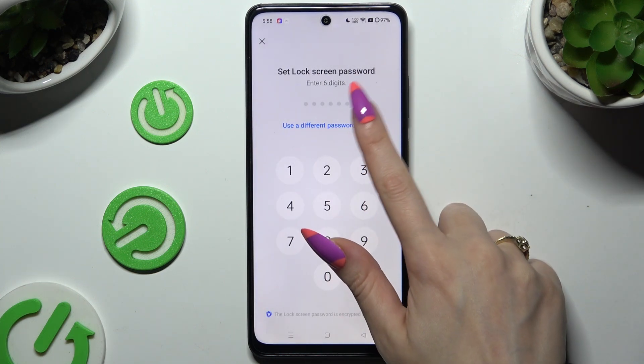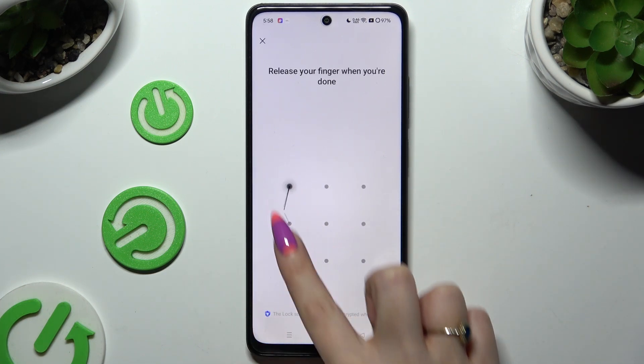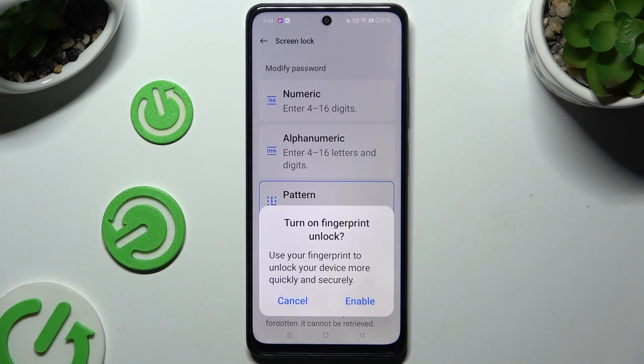I will stick with pattern though. When you're ready, you need to create your lock method and repeat it to confirm it. Then decide if you wish to enable fingerprint unlock by hitting Enable in the popup and adding it by following all of the instructions. If you don't, hit Cancel.